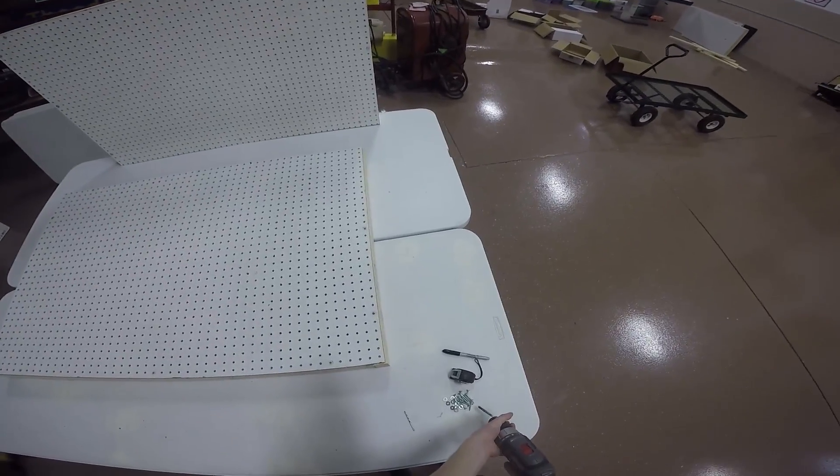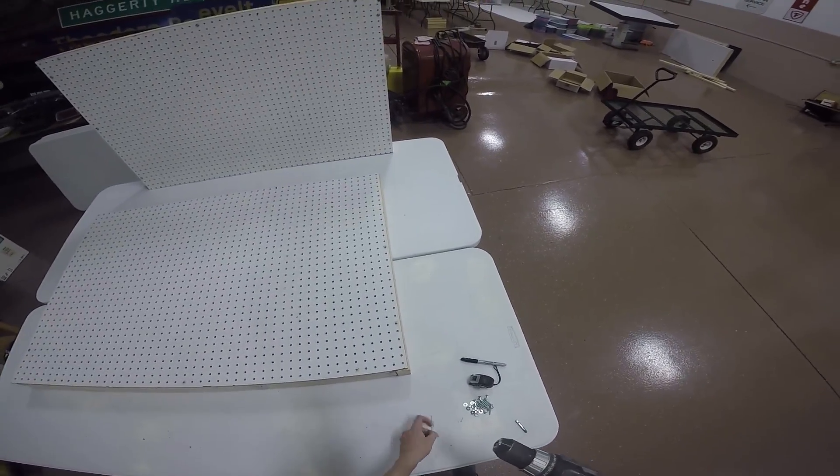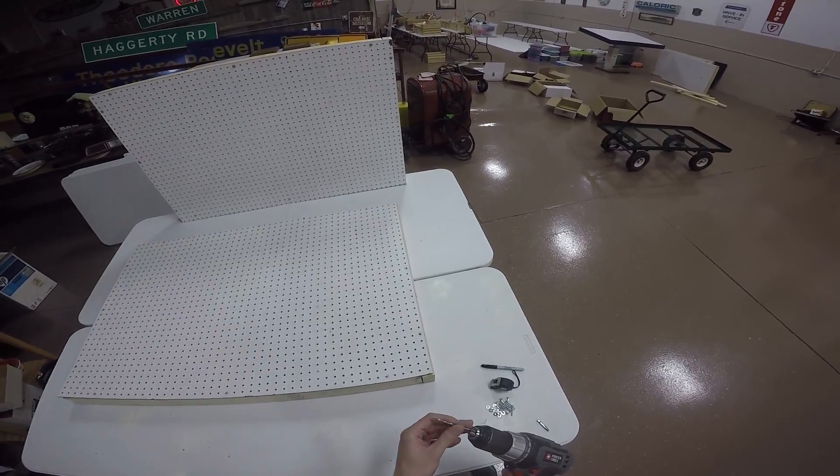Now pre-drill holes for your screws. We're going to put three screws on each side, with one in the middle and two at the fourth hole from each corner.